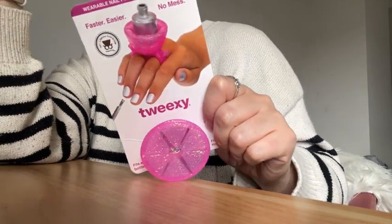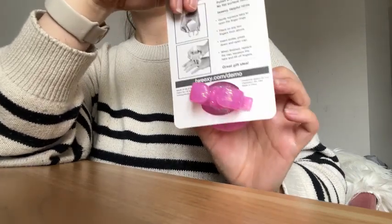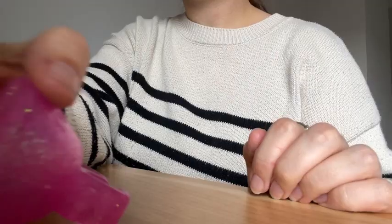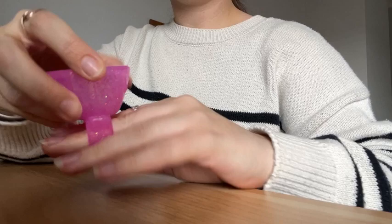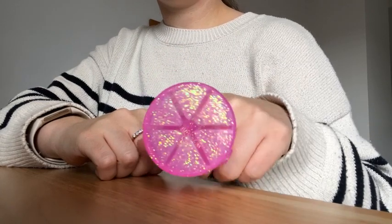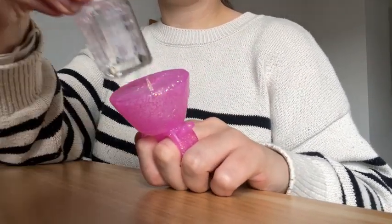This is the Tweeksy wearable nail polish holder. I bought it in the color Flamingo Sparkle because why not — it looks so beautiful in this glittery pink and I'm thoroughly impressed with it. It's made from 100% silicone. You can see in this video the way it comes packaged. I think this would make a really great stocking stuffer, such a great gift. I'm definitely going to be getting some for people in my family.